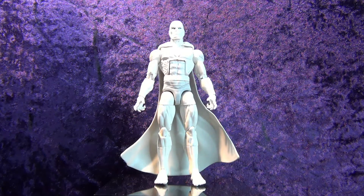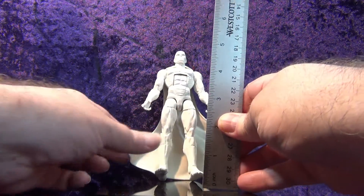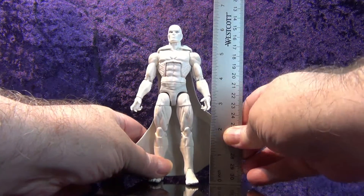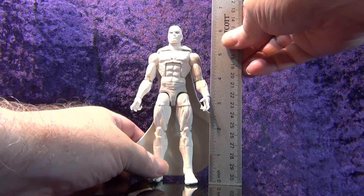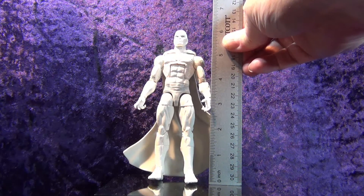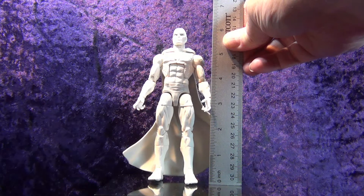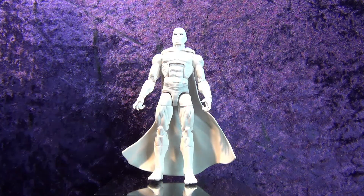Let me get my ruler out and measure him. His cape is sort of in the way but I can still do it. Vision stands at about almost six and a half inches tall — so he's a little bit taller than most figures.